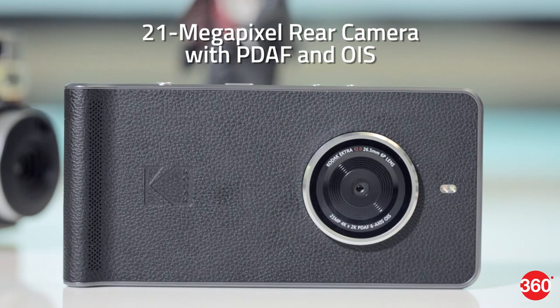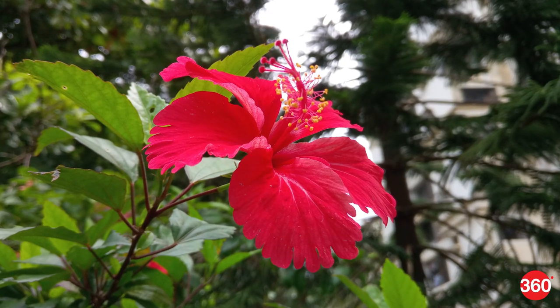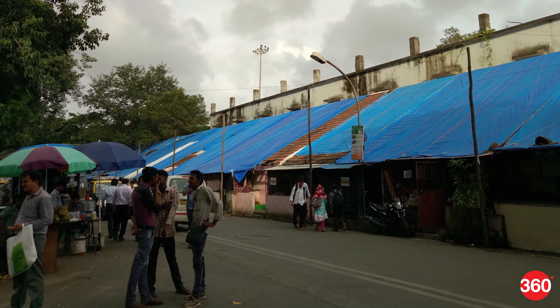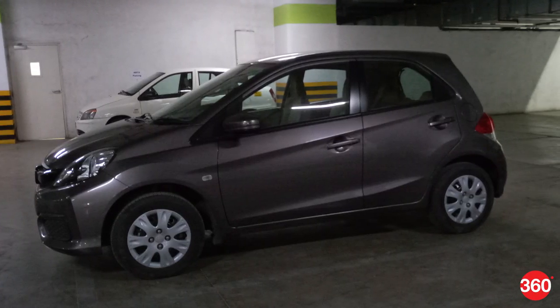The main focus of the Ektra is its camera. It does a good job during daylight but isn't really outstanding in any way. Detail levels and colors are good, but there were instances when it got the white balance quite wrong. Low light stills aren't noisy but details suffer quite a bit.